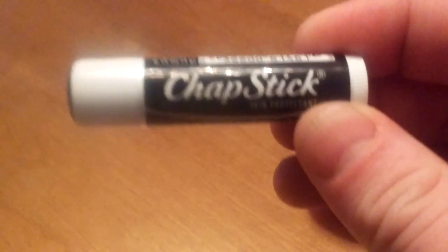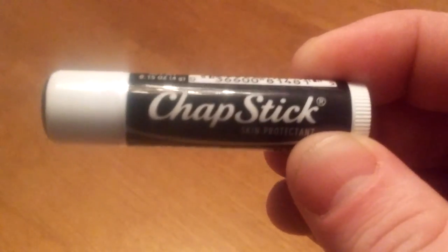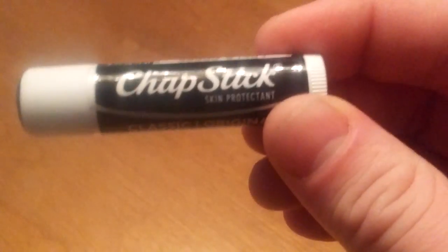I don't have much experience with Chapstick, so I just went to my local brick and mortar, asked the attendant what he recommended. And he said I should probably go with the classic original. Probably not a bad place to start, don't you think?